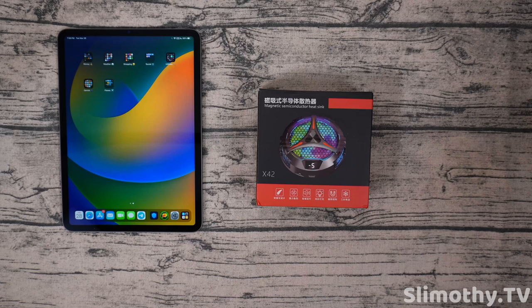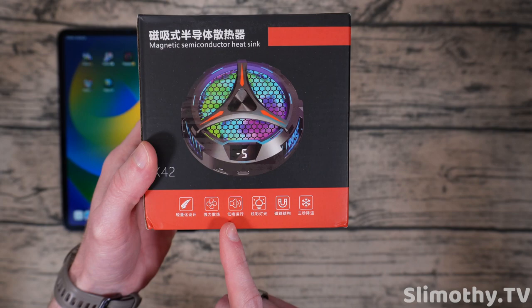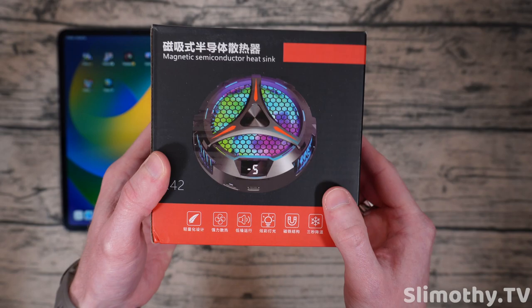Hey guys, what's up? I'm Slim and you're watching Slimothy TV. In this video I have a really cool one for you guys — we're going to be taking a look at this magnetic heatsink for the iPad. Down here you can see it says Tissot iPad Cooler and most of this is in Chinese, however you can kind of get an idea of what it's going to be just by the pictures alone. You can see the magnets, looks like it's not very loud, has some lights, has a fan, and it's lightweight.